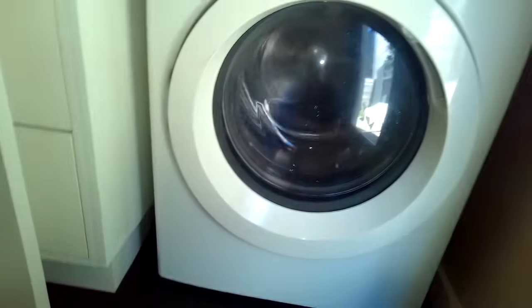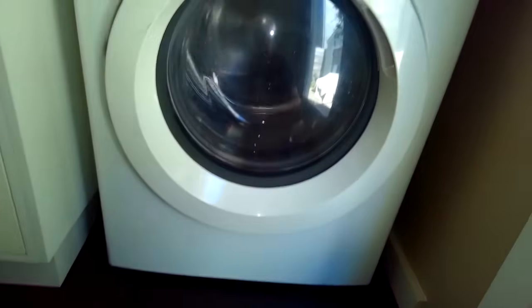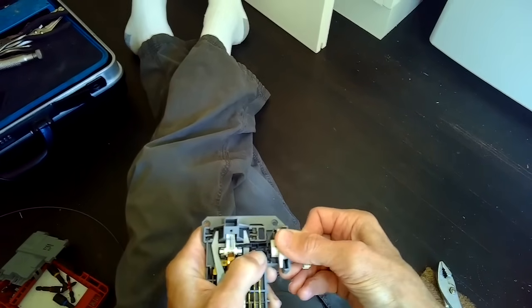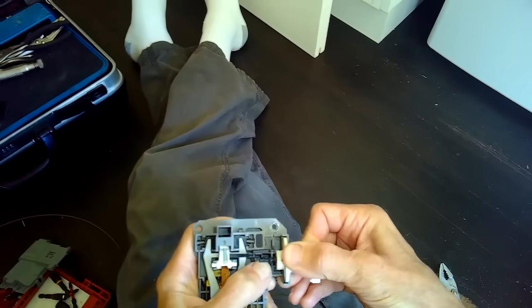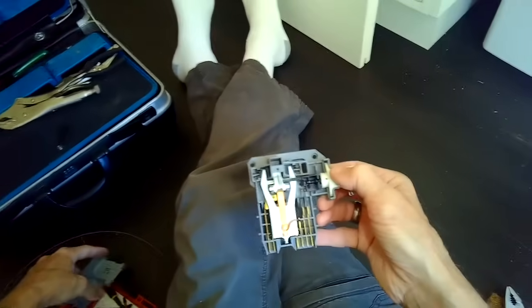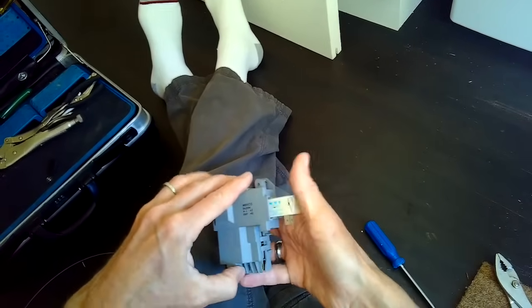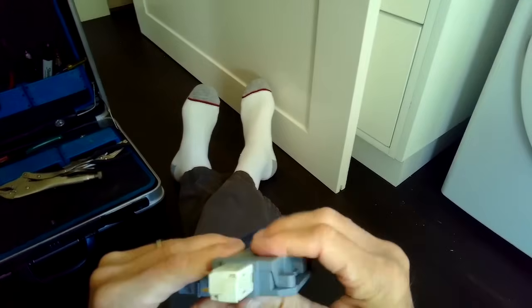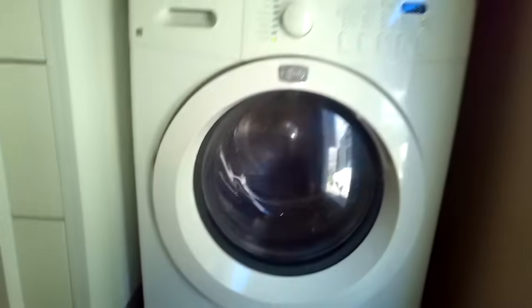That only happens if the piston can move far enough, and that only happens if you have a working wax motor with wax that's not too degraded. Now we've got full-speed spin — it's looking great. This kind of door lock is common on many front-load washing machines — not all of them, but many different brands use this type. I'm installing the new wax motor just to show you how — you just close the two halves of the assembly and push down hard to lock it, then install the door lock with the new wax motor. Thanks for watching, and please subscribe!